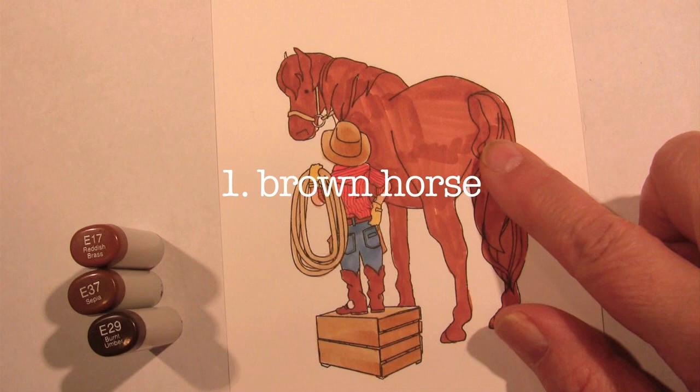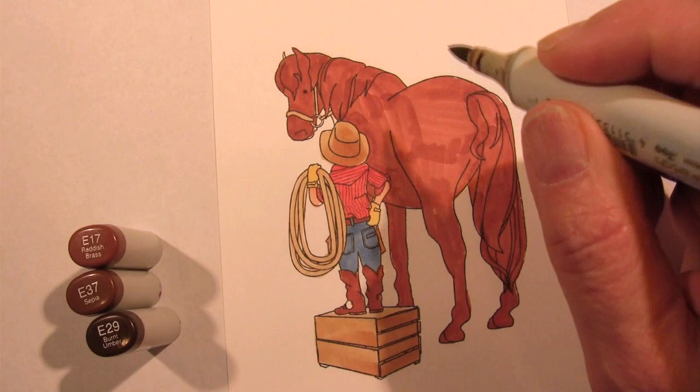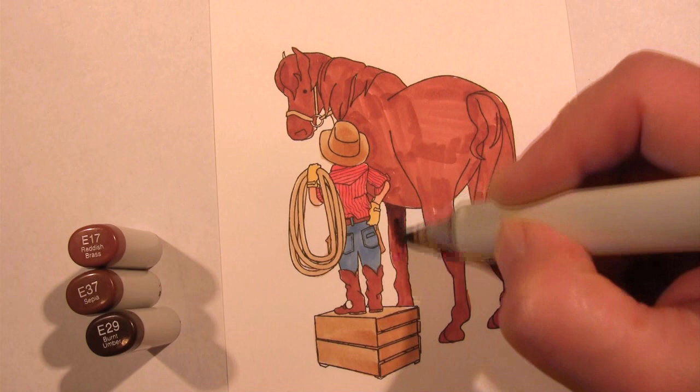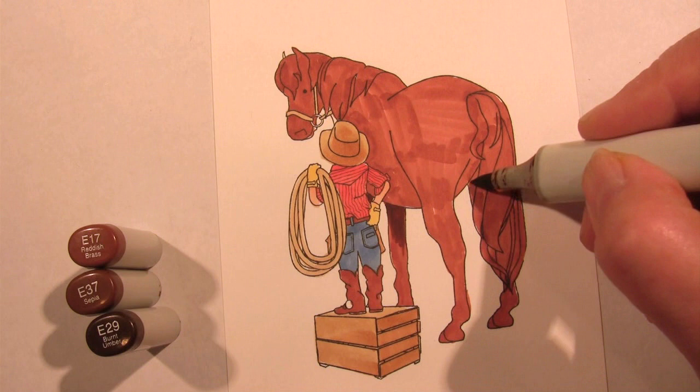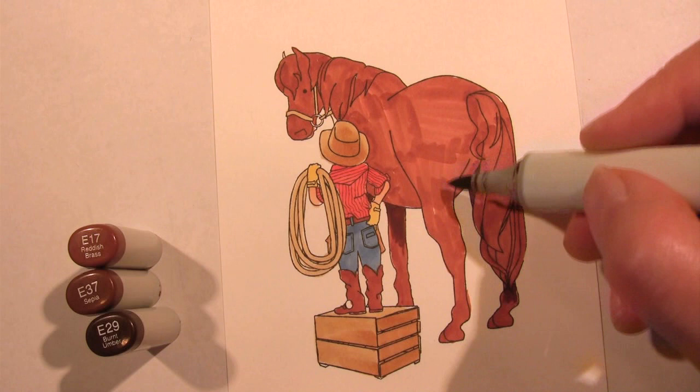My base coat has already been colored with E17, and I didn't worry a whole lot about getting rid of all those lines, because I'm going to be putting down so much color it's not really going to matter. Next, I'm going to take my E29, which is my dark color, and I'm going to start adding in the places where I know the shadows are going to be — under his legs, that's going to be an obvious spot, and that's the underside of the leg that's hidden behind him. It's always wisest to tackle the spots where you know the shadows are going to be for sure.